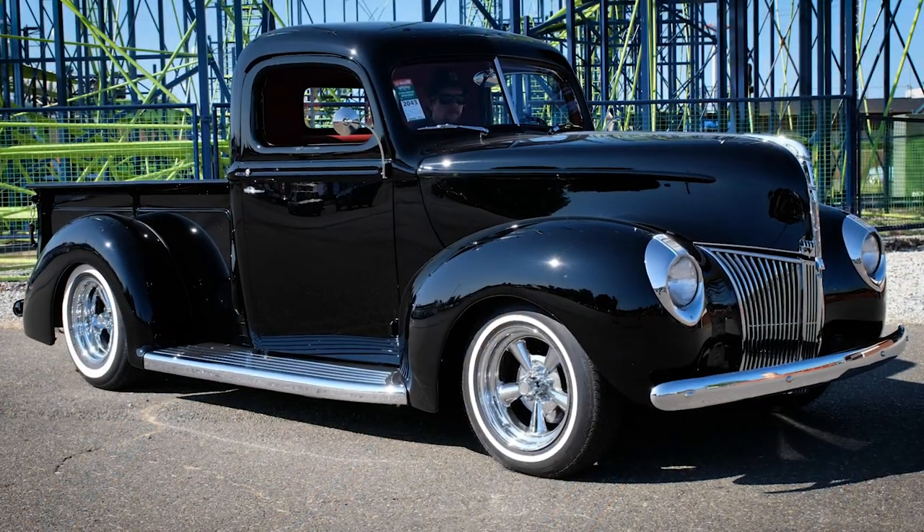Right-in-ride tech air, 383 stroker inside. I mean, chopped three inches — it's full-on hot rod for sure. We wanted to have fun with it and kind of make it our own.